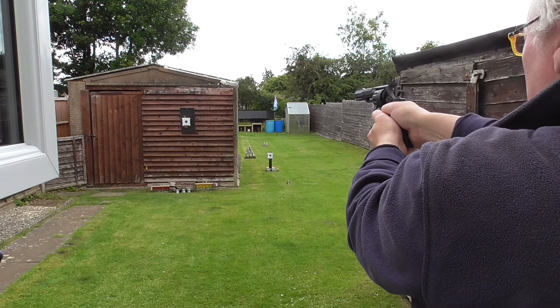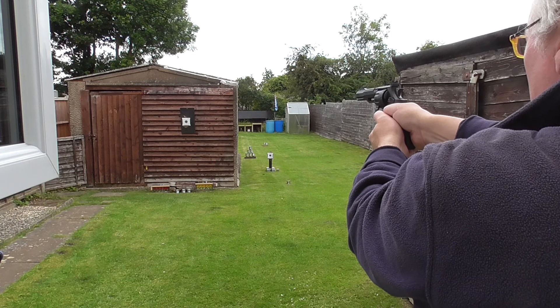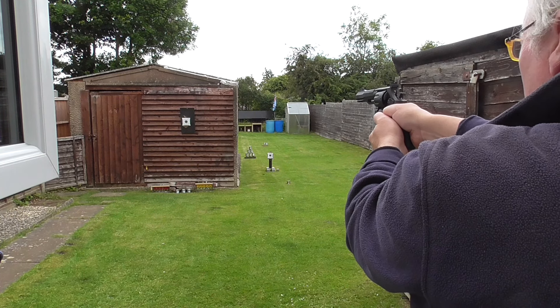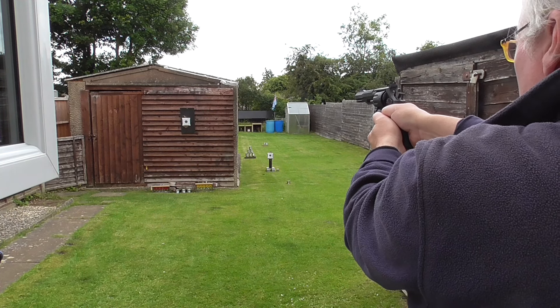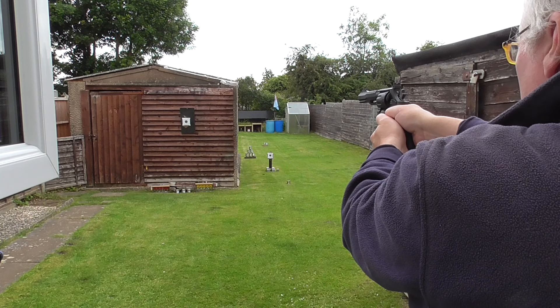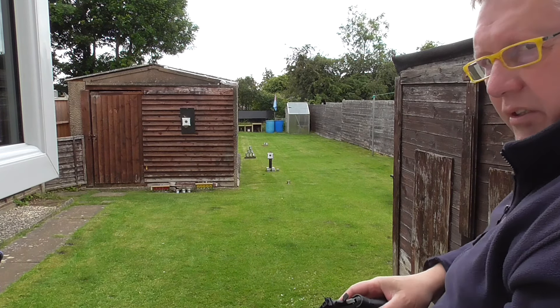So it could be a little high because of the CO2. Still a little high. Let's bring the target in and we'll have a closer look.